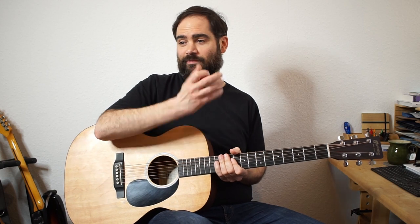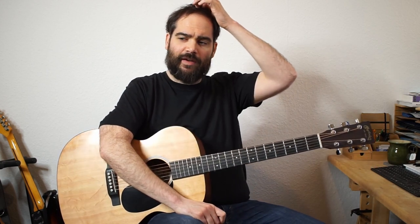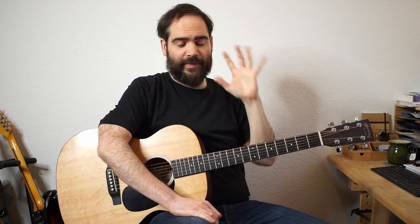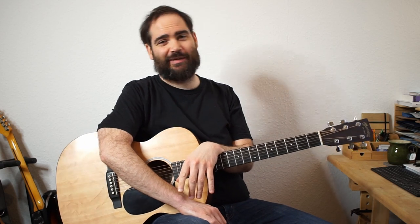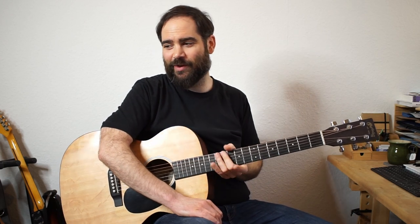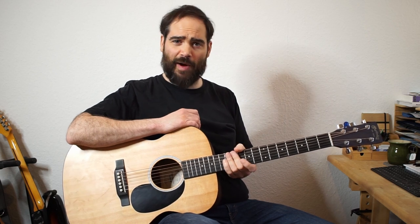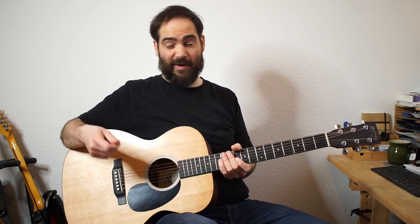So that was my basic arrangement through '900 Miles.' It's a lot of this pick-strum, pick-strum thing. There are a lot of different versions of this tune — this one is heavily influenced by Barbara Dane's version. She does this pick-strum, pick-strum thing, and I think the first lower octave arrangement is almost identical to what she's playing. It's a nice tune to practice to get this kind of pick-strum style.